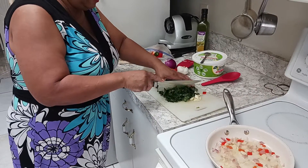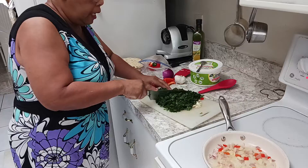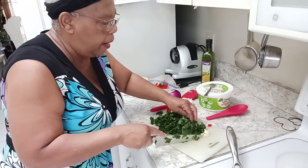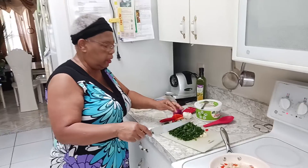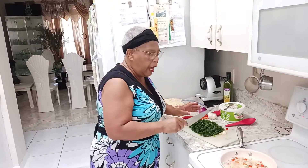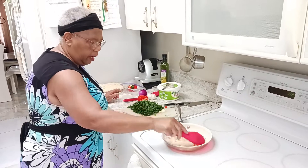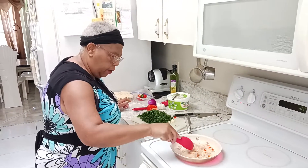I took the spinach, which was already washed, rinsed, and drained, and cut it up into small bits. Some people cook it a different way, but this is how I do it. Right now the onions are really browning — onion, scallion — I don't have any scallion right now, but there it is.